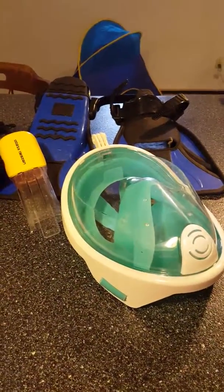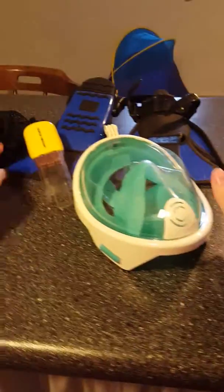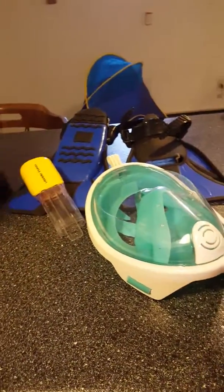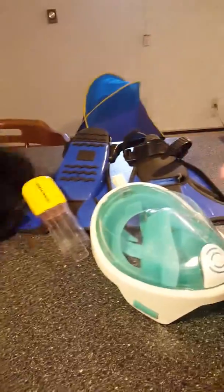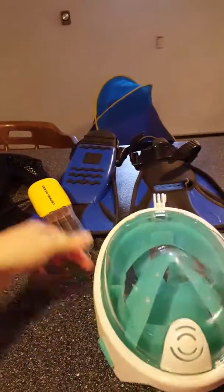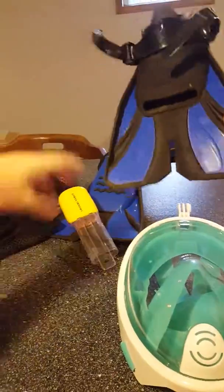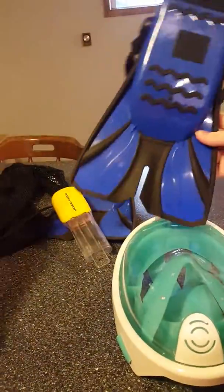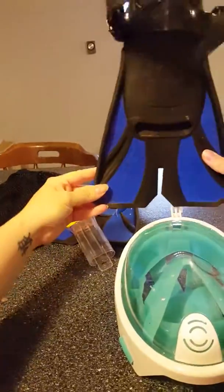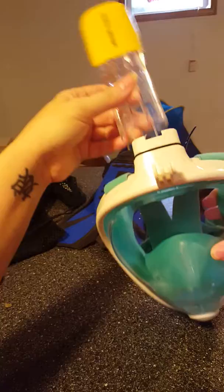I have this Cosia design snorkel set and I took it out of the bag. As you can see, we've been using it at the beach quite a bit — it's kind of sandy, still lots of sand on it. I should have probably cleaned it off, but you can see it's been well used, mostly by my son. I got the smaller size.